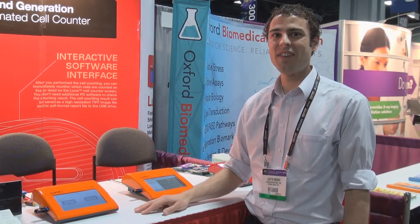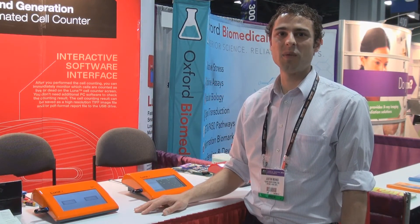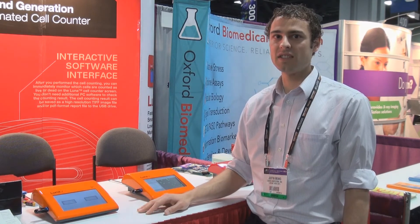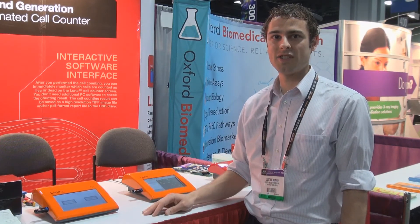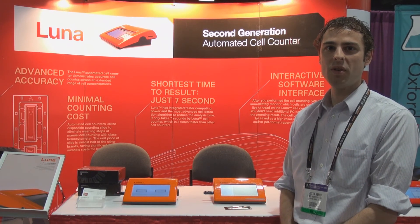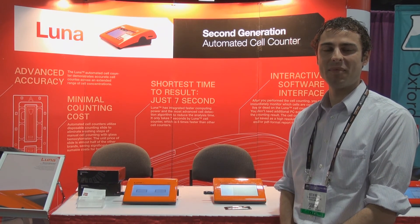In summary, the Luna FL is an automated cell counter without cell counting limitations. It can count blood cells, primary cells, yeast, and standard cell lines, all in one affordable package. For further information or to request your demo, you can go to logosbio.com. Thank you.